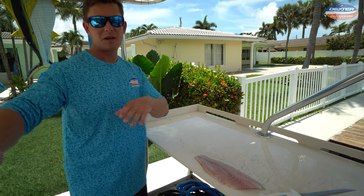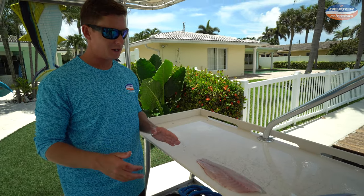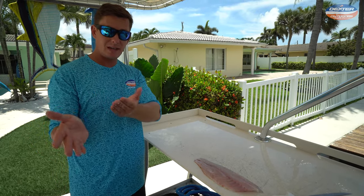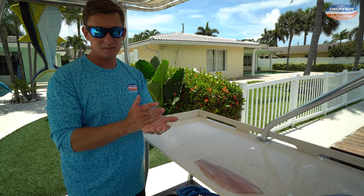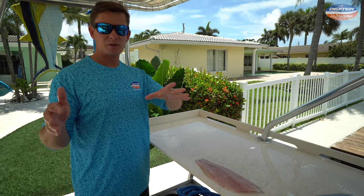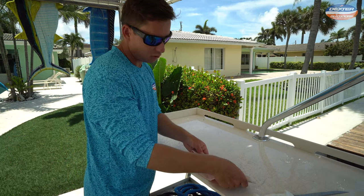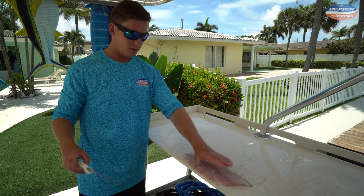You can certainly eat this fish whole. My fiancee behind the camera is actually about to cook up some whole vermilion snapper. What you would do is scale it from the tail to the head. You can leave the head on if you want, but if you do that, take the gills out and you can fry it whole. But this is the more traditional Western way.